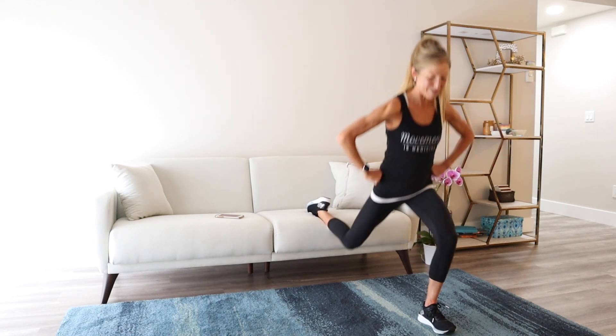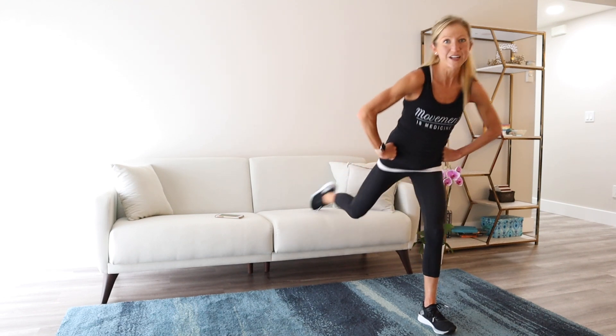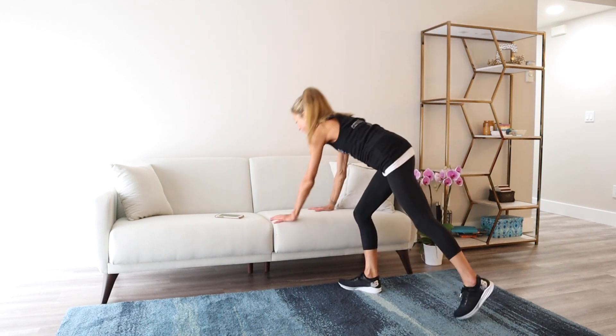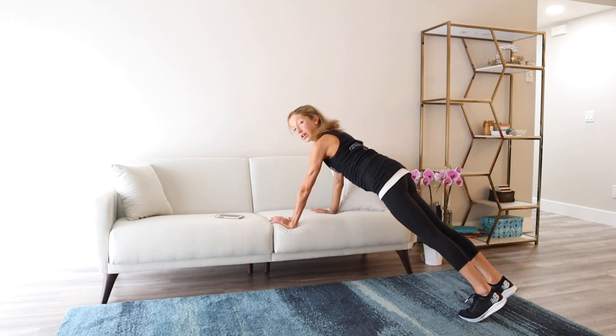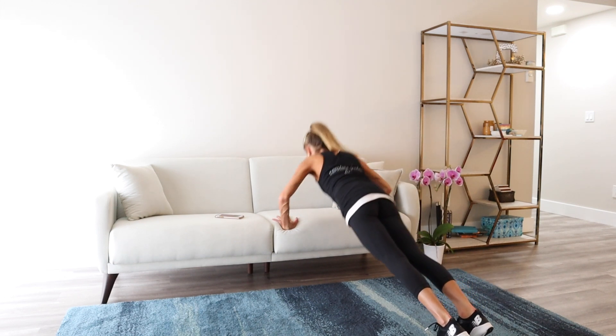Bulgarian lunge on the couch — look at you doing awesome things today! That bell could not have come soon enough. Couch push-up is next. Bring your hands on the couch, step your legs out, and give me a push-up. Down and up. If you're newer to fitness or just starting your fitness journey, feel free to bring your knees on the floor and do your couch push-up from there.